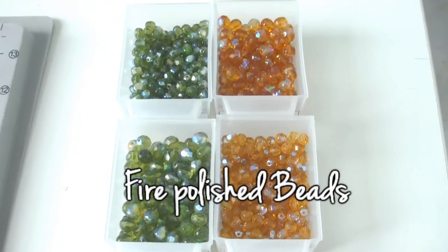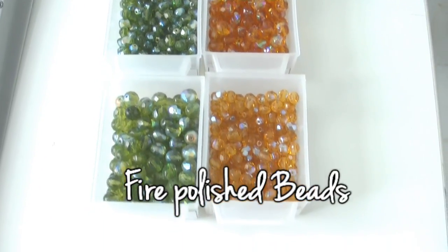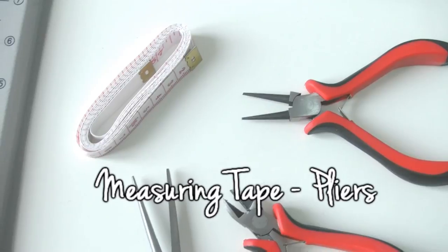We need Bohemia fire polished beads in 6 and 8 mm sizes. And lastly a measuring tape and three types of pliers: flat, cutting, and round. So let's get started.